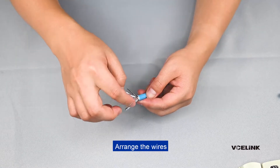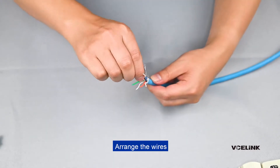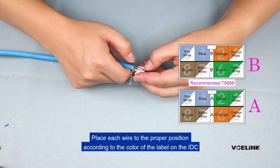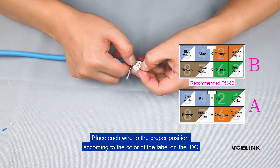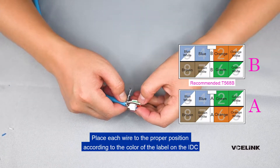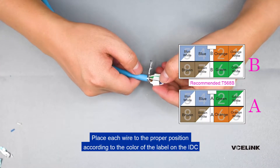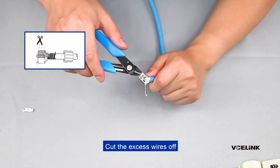Arrange the wires. Place each wire to the proper position according to the color of the label on the IDC. Cut the excess wires off.